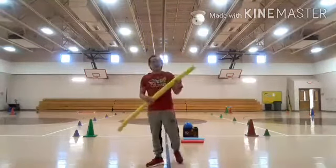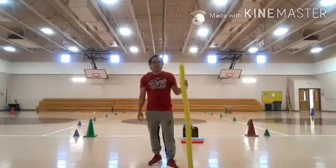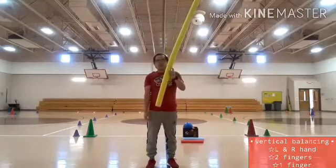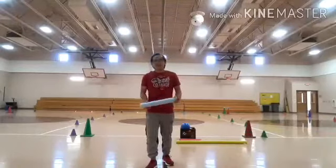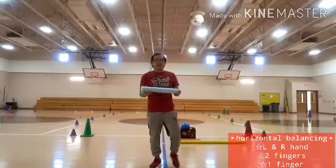In doing the foam noodle balancing — whether this small or bigger size — you are free to move. You can move forward, sideward, backward, so that you can maintain your balance, especially with the bigger one. We're already finished with the vertical foam noodles balancing. Let's now proceed to the horizontal foam noodles balancing.